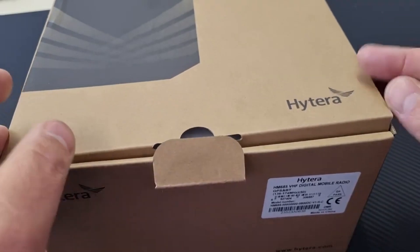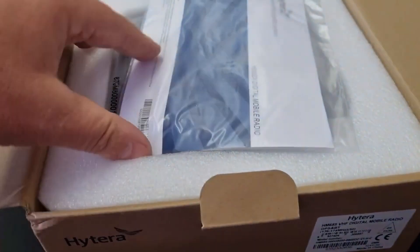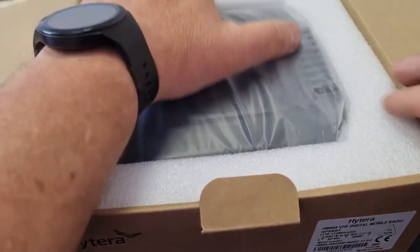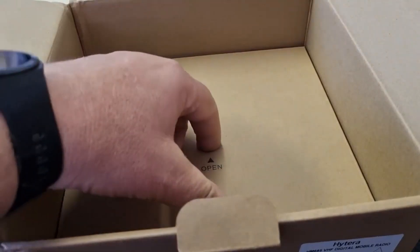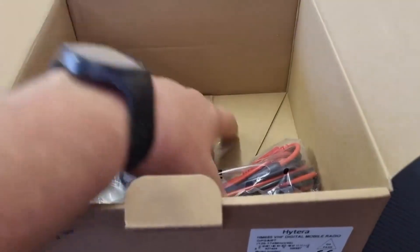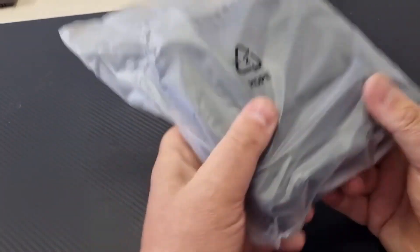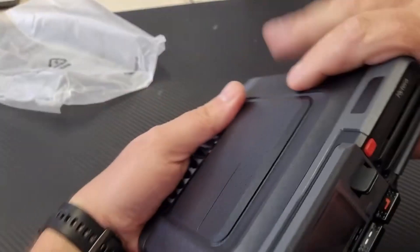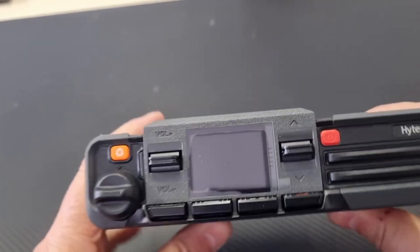The supplier lent me this to look at, so it may not be a brand new radio in the box. Let's see what we have here: the obvious booklet, the radio itself, and some other goodies. I'm going to take it out and we can have a look one by one. Here is the new HM 685 — it has a nice display.